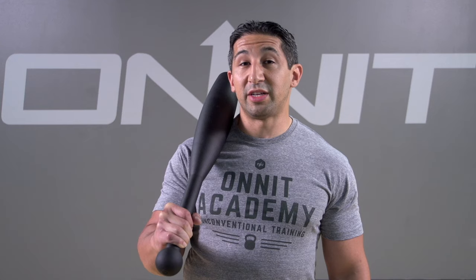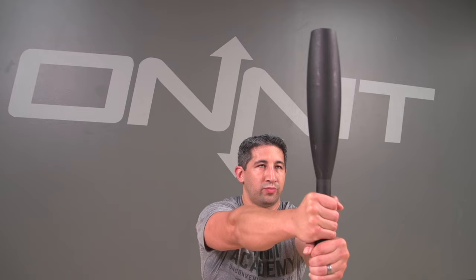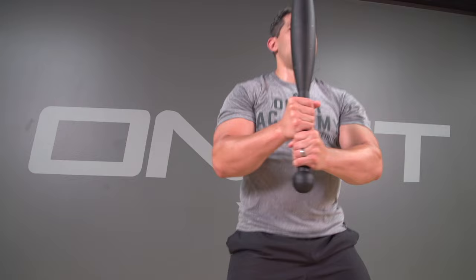Clubs can be used for strength development using a heavy club like this 35, two-handed, or even single-handed if you really have mastered the club. If you're looking for conditioning, doubles of lighter clubs are a great way to go.